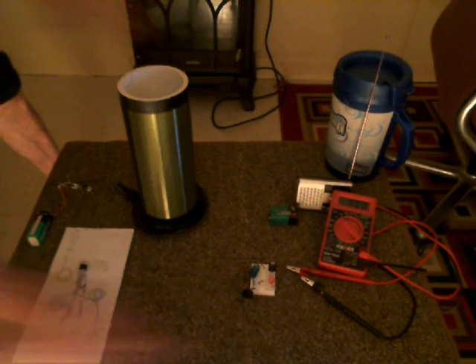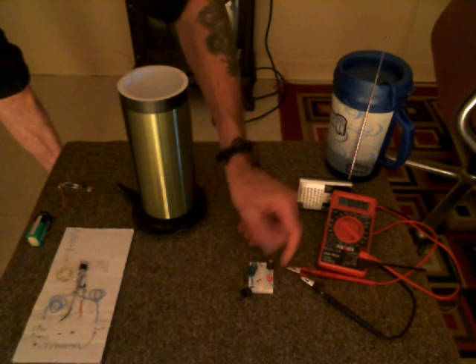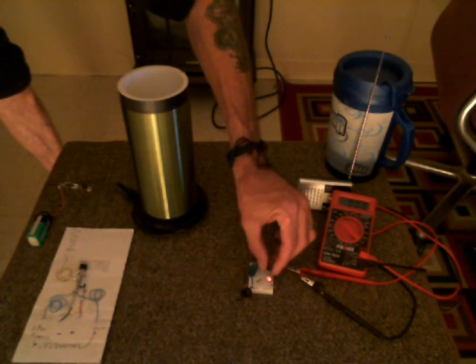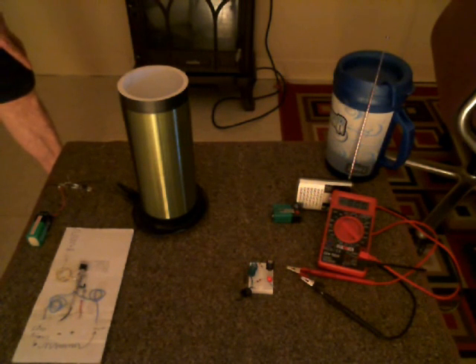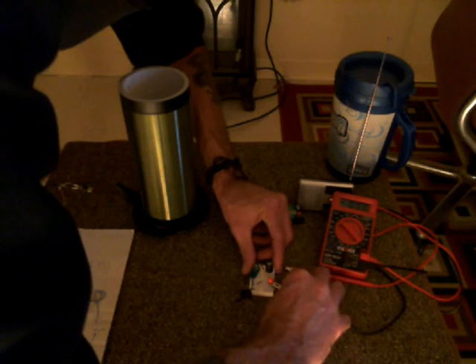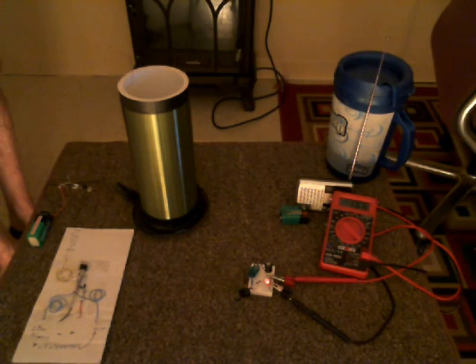And if I touch it — there it goes. See that? How you can actually simulate a ground with just a little piece of ferrite, piece of aluminum, iron, or anything. And so you don't have to have it grounded to the earth. And you can see the voltage is up to 1.68 on the voltmeter.